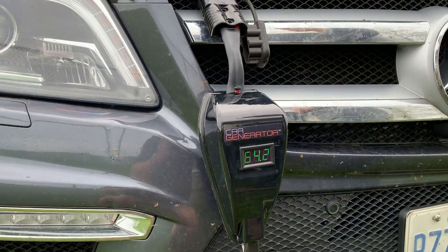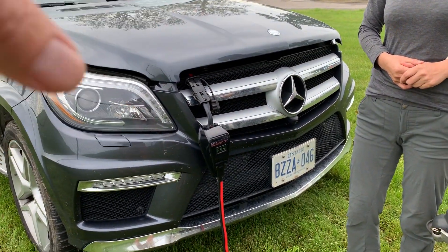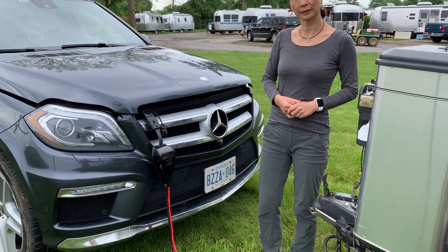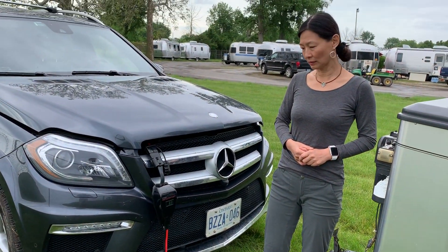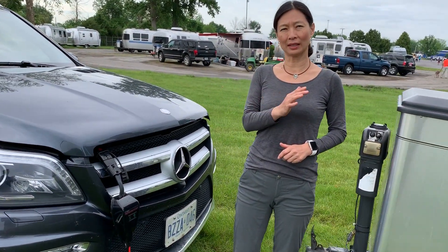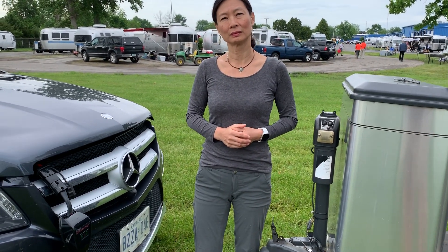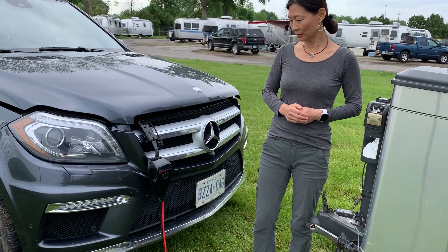All you do with the Car Generator Boost is basically wait until the amp reading goes down. You can see it will charge fast at the beginning and it will gradually go down to 20 or 10. And when it gets down to 20 or 10, then you know you're done. When it gets down to like 10 amps that it's pushing in, that means the battery is almost completely full — so it can't take any more. And that's it.